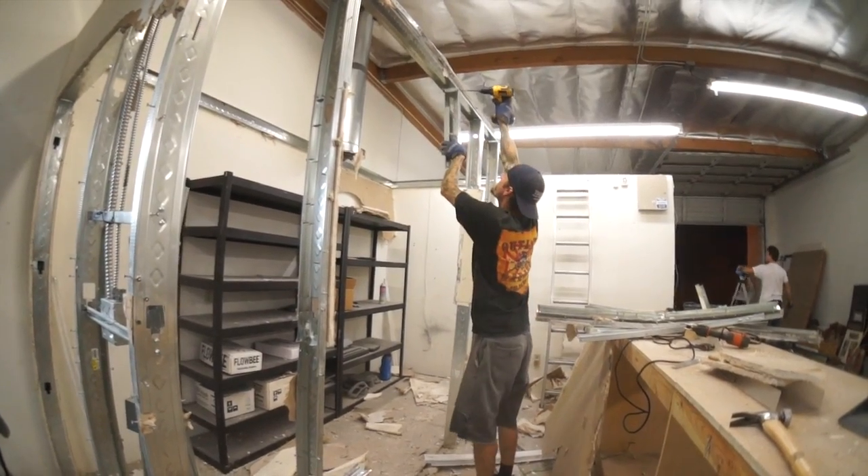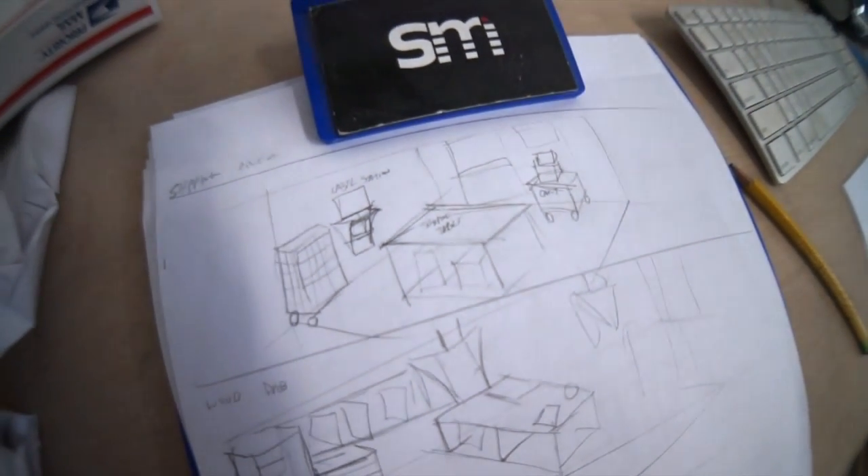Last time you saw us rip down some walls and rearrange some stuff, and I made room for all my mobile solutions templates. Today I'm going to make a computer shelf and a shipping table.